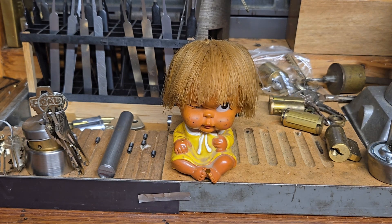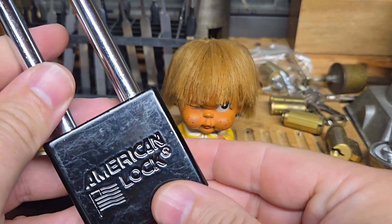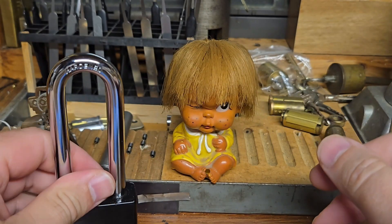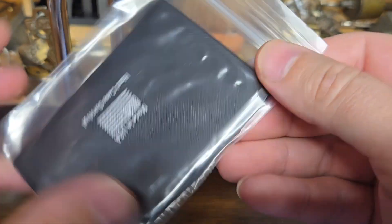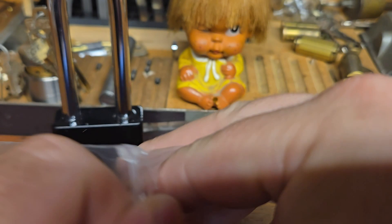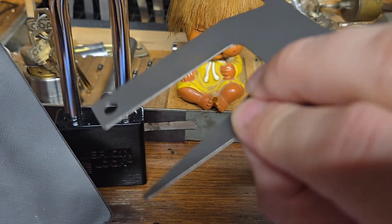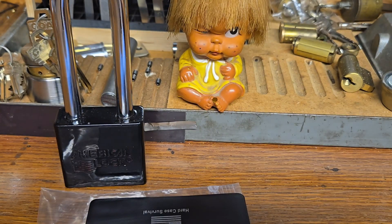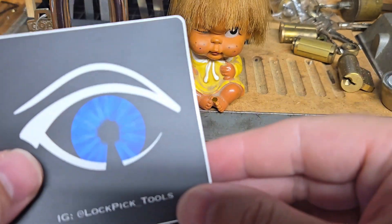I'm going to show you the prizes real quick. We're going to have three winners, and the winners will receive an American Lock 1305, ready to pick. Also a couple of gifts from Southern Specialties — they've got their nifty little pocket tool, pretty shiny, and you're going to get one of those.